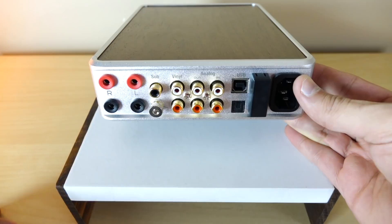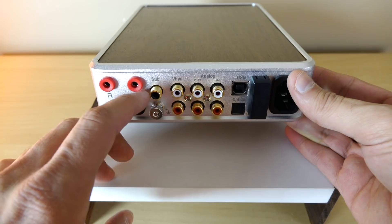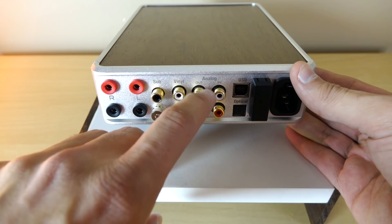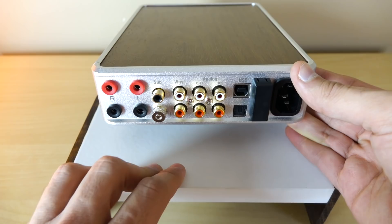Is that a sub-out? Oh my god, Denon, are you watching this? Thank you, PS Audio, for the sub-out. Here's where you connect your turntable. Holy — it's an analog output. We have a dedicated analog output as well. And then of course we have a regular RCA input.